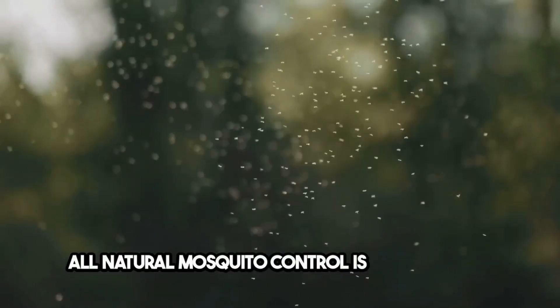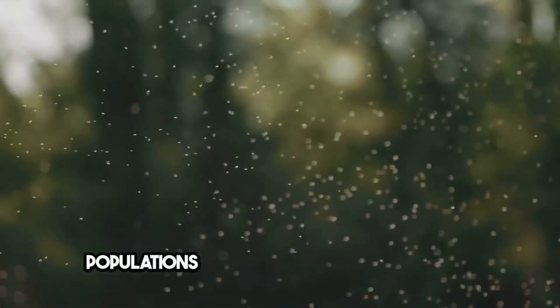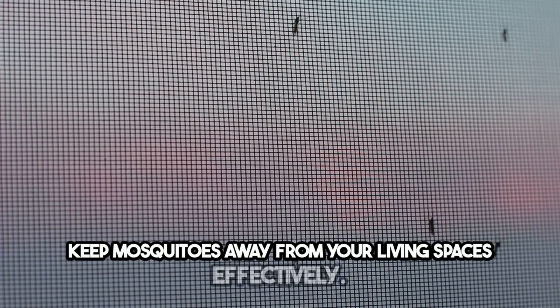All-natural mosquito control is a sustainable and environmentally friendly way to combat mosquito populations without the use of chemicals. This video explores a variety of all-natural methods and techniques that you can employ to keep mosquitoes away from your living spaces effectively.